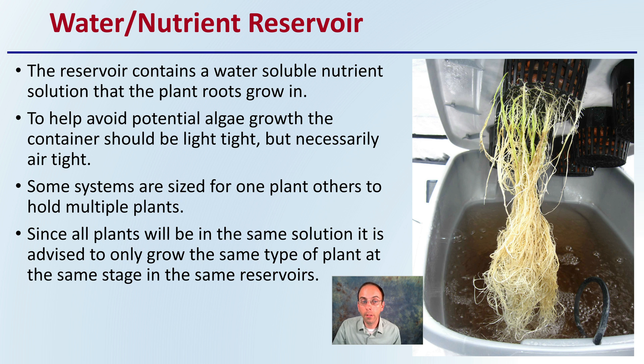Some systems are sized for one plant, others are sized to hold multiple plants. Since all plants will be in the same solution, it is advised to only grow the same type of plant at the same stage in the same reservoir. Growing one in flower, one in veg, and one in propagation could cause nutrient imbalances or reduce overall efficiency of plant production.